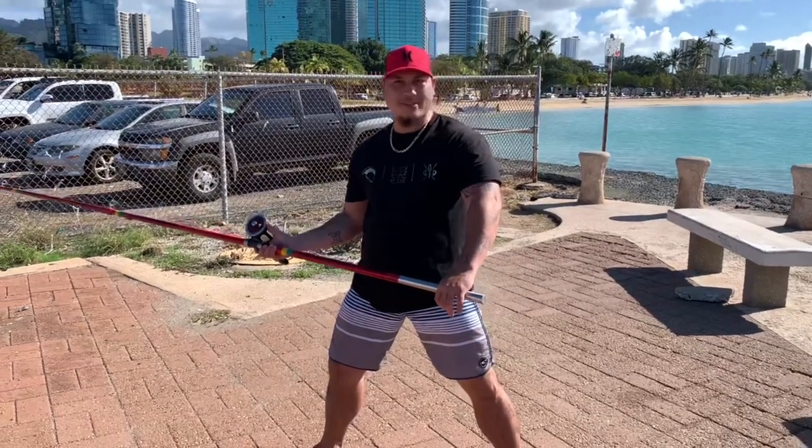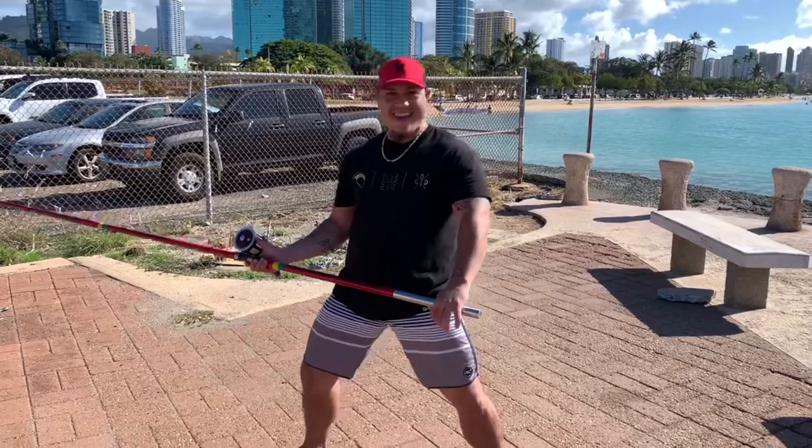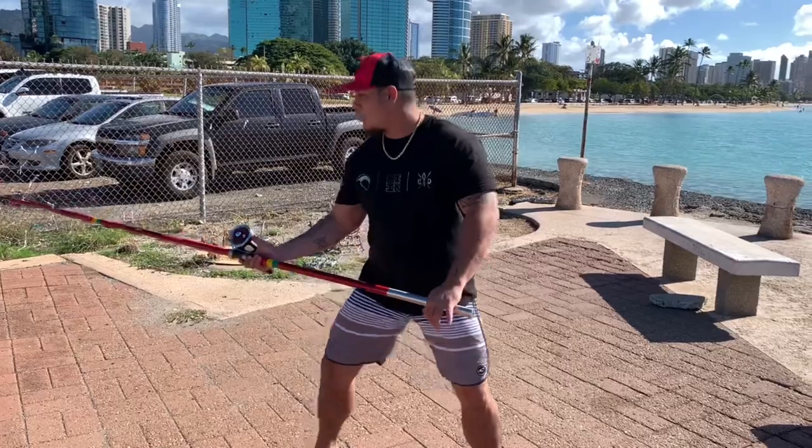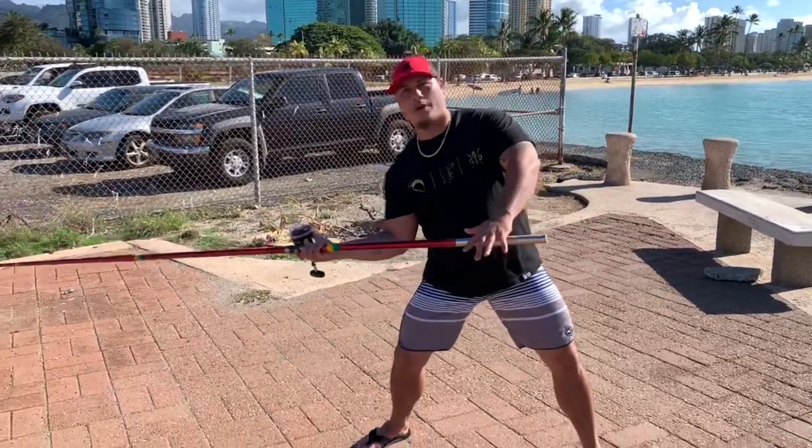Alright folks, thank you for watching. Today I'm going to teach you guys how to throw an ulua pole. What you want to do is come over this way.